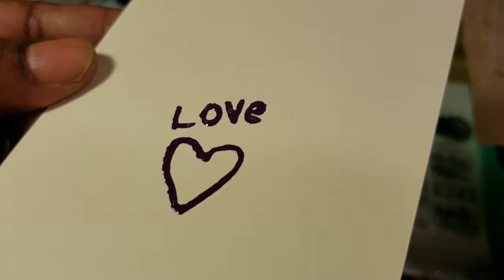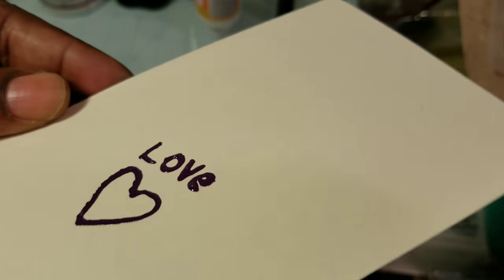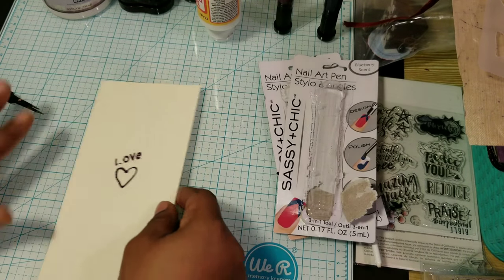Look at the dimension on it. So if you wanted to write something and you wanted some dimension, look how that looks. That is nice. That's different.